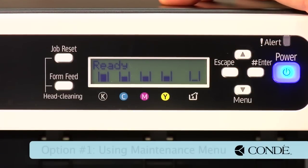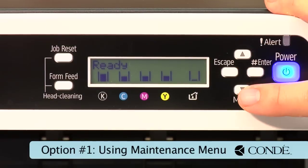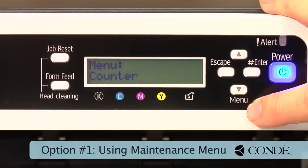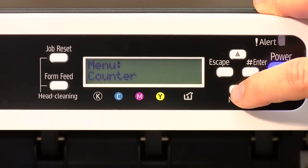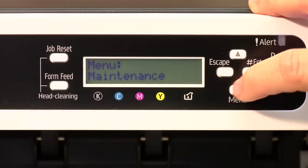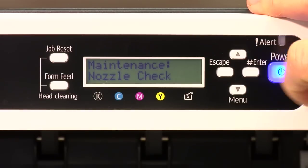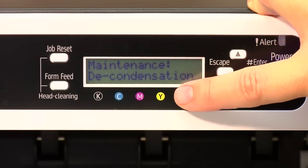To clear a condensation error through the menu, you're going to press your menu button, which is your down arrow — press it one time. It's going to come up counter. You're going to arrow down until you see maintenance. When you see maintenance, you're going to press your enter button. You're going to see nozzle check, but if you arrow up, you're going to see decondensation.